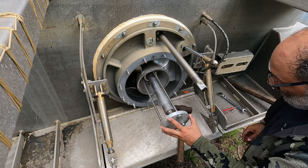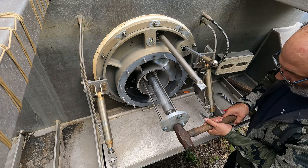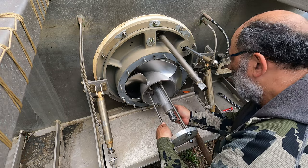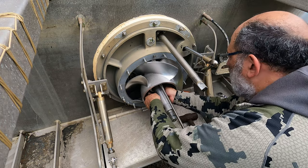Now that these are all tightened pretty evenly, hit it with the strong persuader, and it should pop right out of there. That's how it's going to fly out.